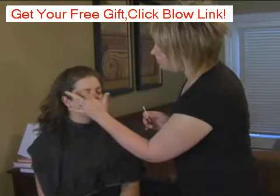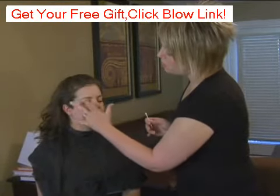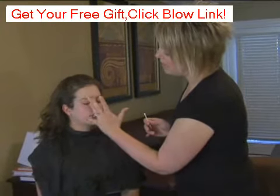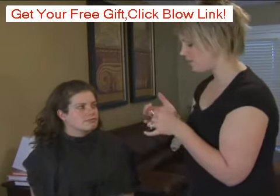You never want to pull or rub at your eye area. That skin is so thin and so delicate that when you pull too hard or rub too hard at it, it actually tears your collagen and elastin fibers and will lead to fine lines and wrinkles.